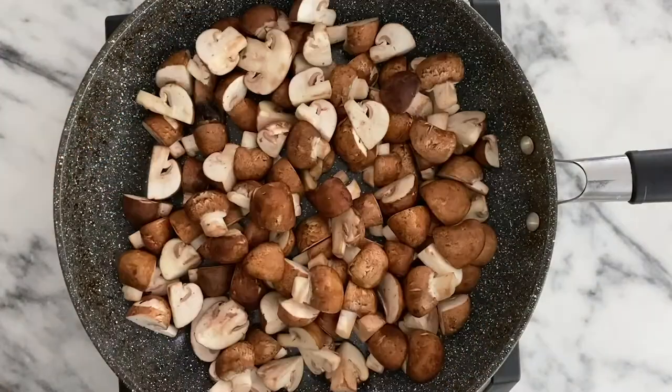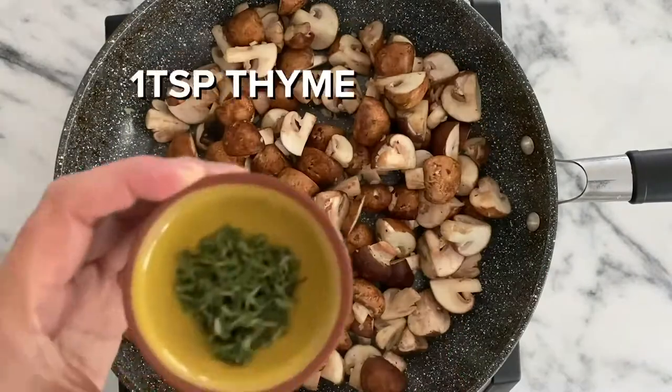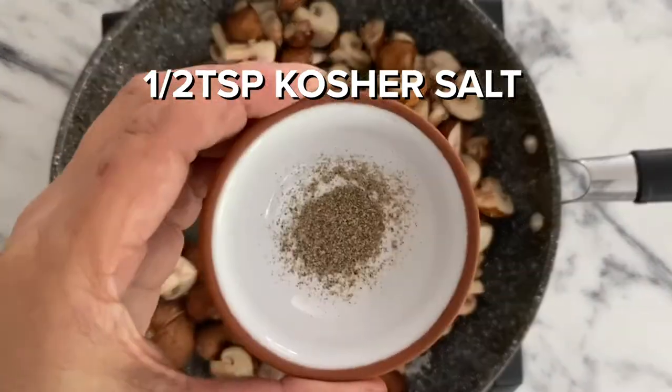Next, add two minced garlic cloves and stir to combine. Then add one teaspoon of thyme, half teaspoon of kosher salt, and a quarter teaspoon of black pepper.